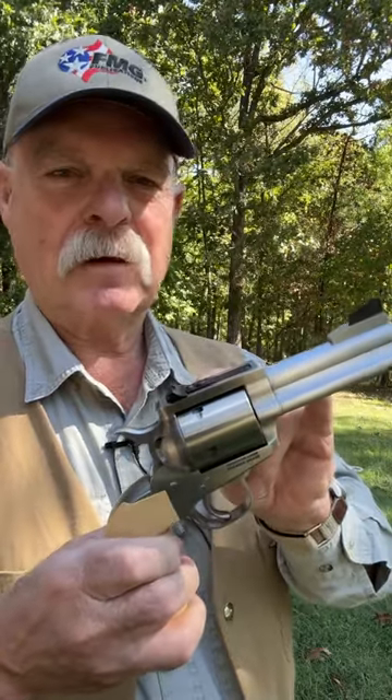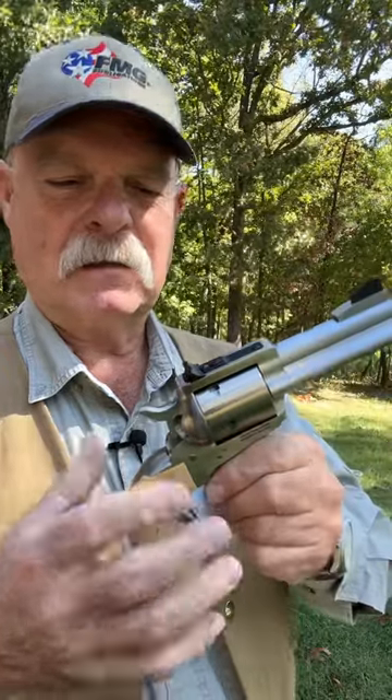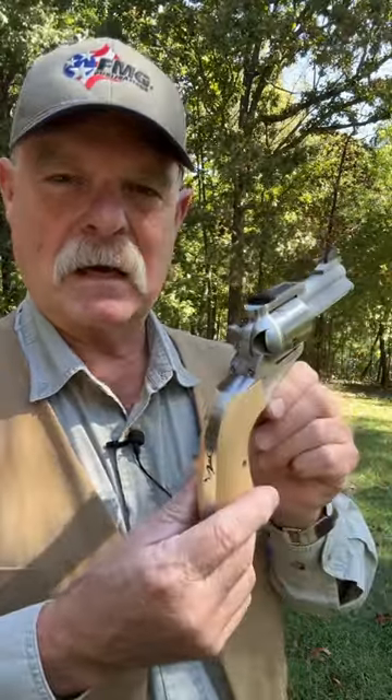This one's in 45 Colt, three and a half inch barrel, fully adjustable sights, five shots, round butt. I slimmed the grips on it.